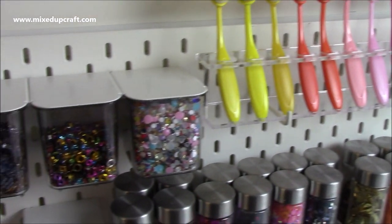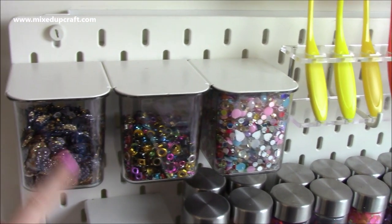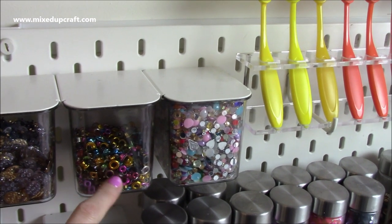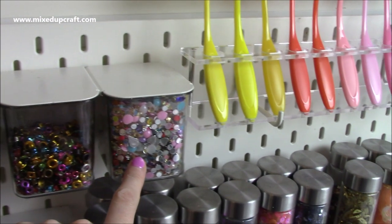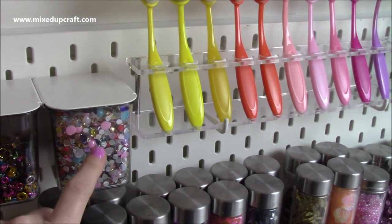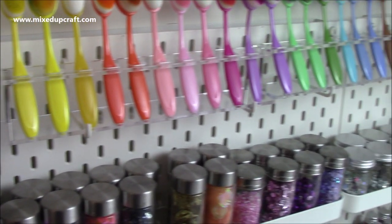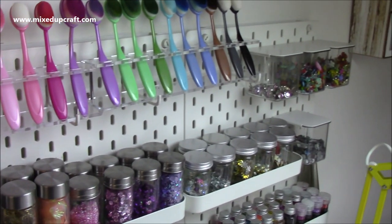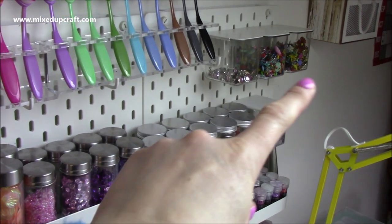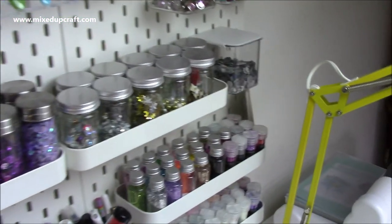Then I have these tubs either side. One is full of different shaker bits and pieces, and this one has my billets for when I'm making mini albums and so on. These are all flat back pearls without the adhesive — I bought a massive bag of them from Amazon. It's a really nice mixture. Then going down that end I have brads, all three of those tubs are brads.